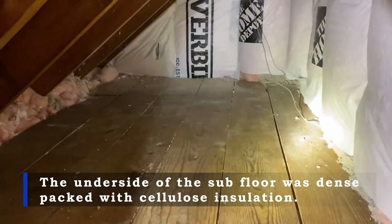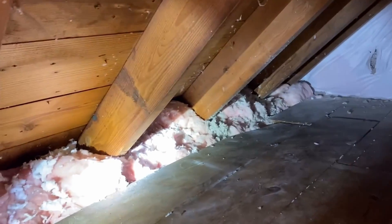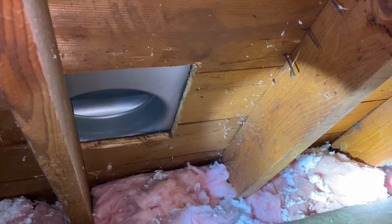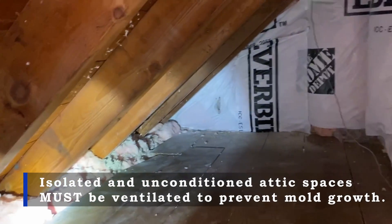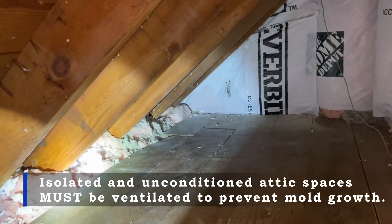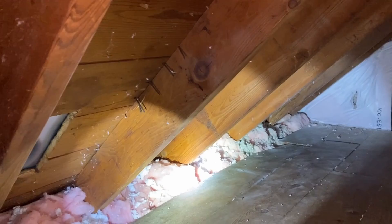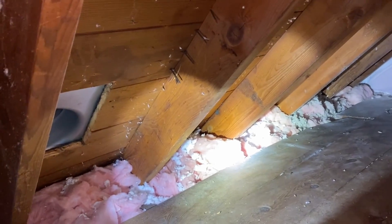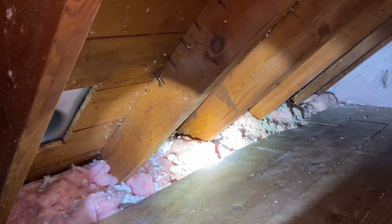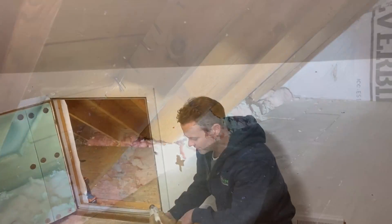One of the other things we do with these knee wall spaces is install ventilation in the form of slant back vents. These are now isolated attic spaces, and when you have an isolated attic space it has to be ventilated. In the event that moisture gets in — possibly from a roof leak or anything else — the water has a way to vent to the outside so a mold problem doesn't form.